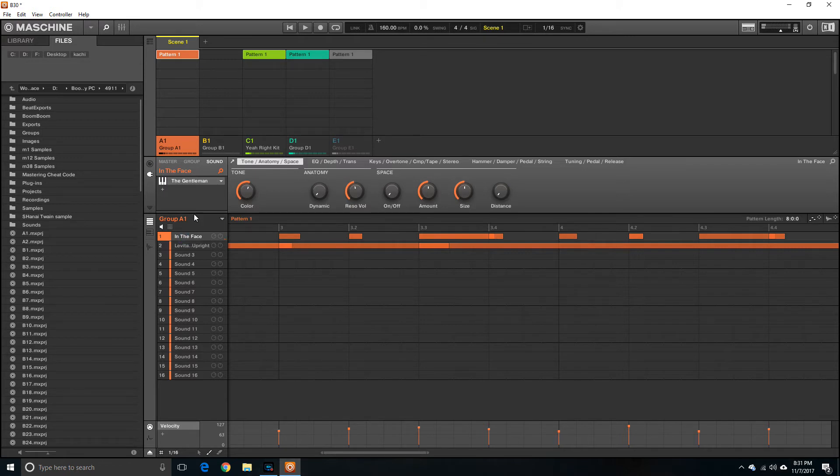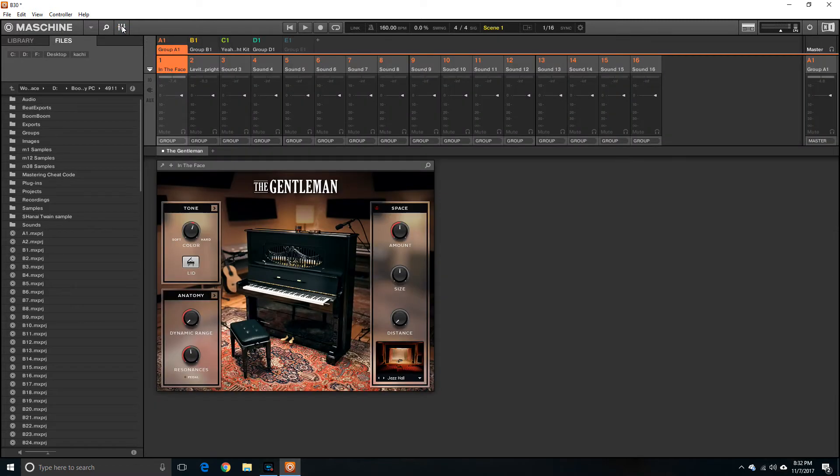That lead uses a keyboard sound — one is from the Gentleman expansion pack, and one is the Levita Upright. If I want to do more enhancing to tune up these sounds, all I need to do is go up here to what I call the settings area for the groups. You just click on it and it opens up the interface for the Gentleman so you can actually edit — you can set the tone, the color.